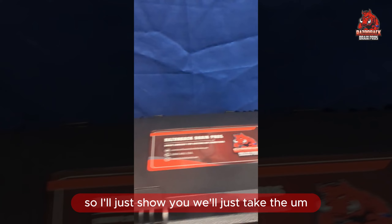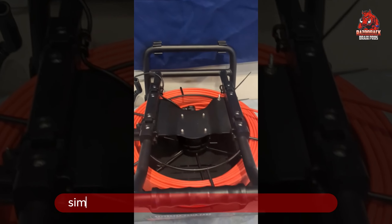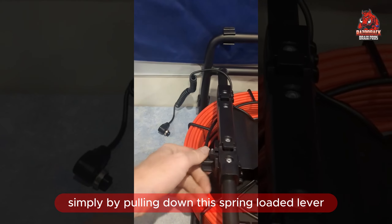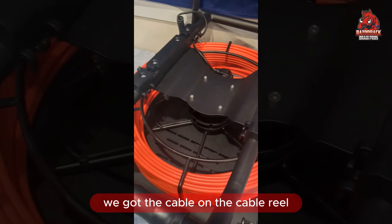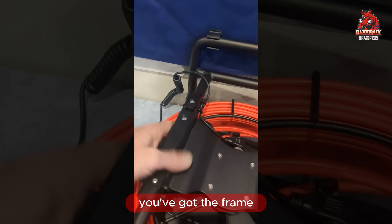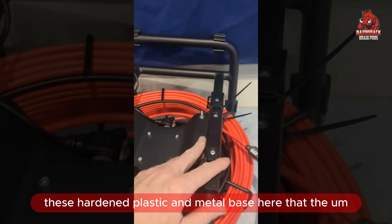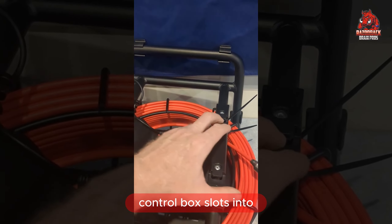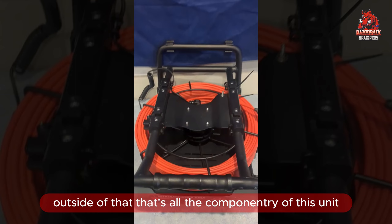We'll just take the control box off here. The control box comes off simply by pulling down this spring-loaded lever. We've got the cable on a cable reel. These things run really smoothly. You've got the frame — this hardened plastic and metal base here that the control box slots into. Outside of that, that's all the componentry of this unit.